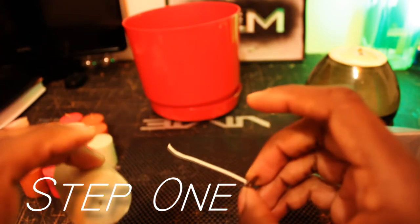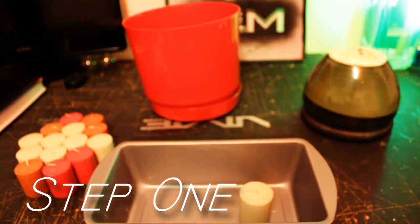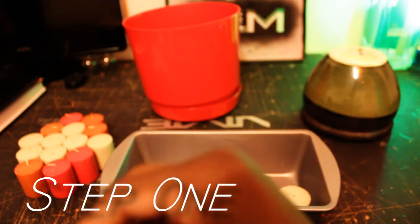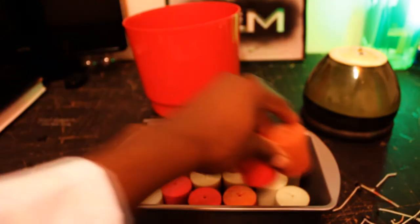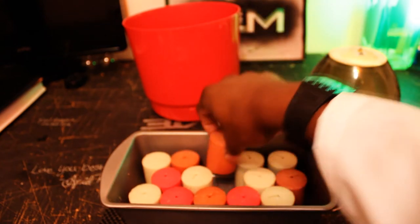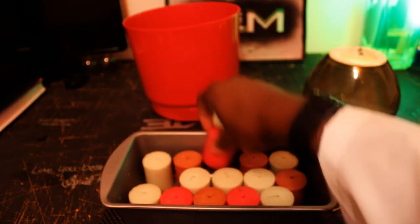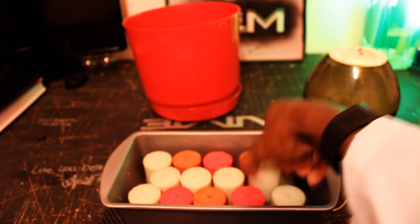Step one: take the wicks out of the candles. You put the wax inside the pot and the wicks go to the side. Fill the pot up with all your candle wax and take all your wicks out. I use fragrance candles because, as a guy, my room gets a little stank — and when people want to come over, I don't want to be known as Stanky Man. So we got fragrance candles for this.